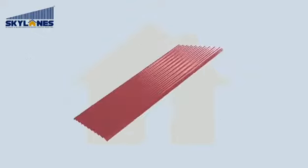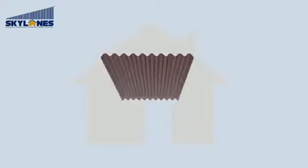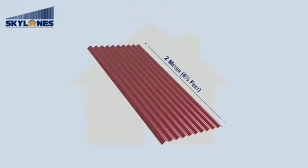Skylane's sheet dimensions: 2 meter length, 0.91 meter breadth.